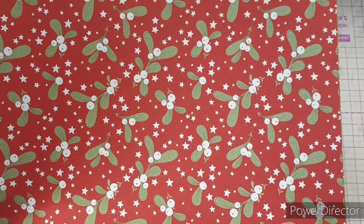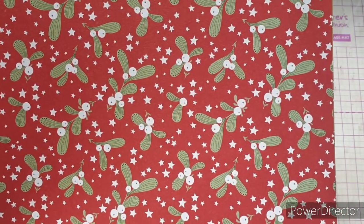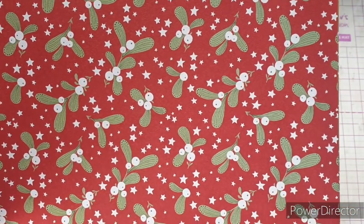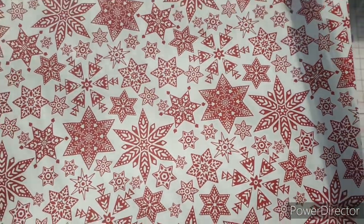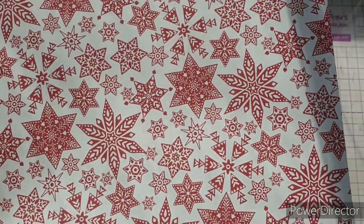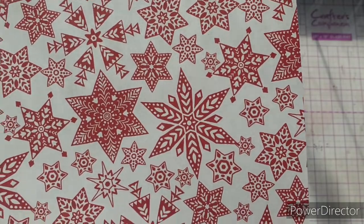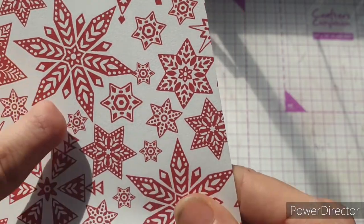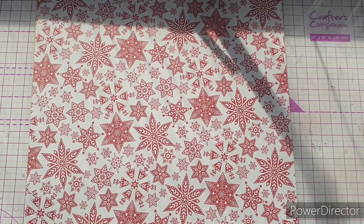Next we're onto a super traditional page — really up my street. You've got the red background, the white stars, and then that amazing mistletoe — oh my goodness, I just love it. This is a bit of me and you just know this is going to get used a lot. Flipping it over, we have a kind of Scandi feel — white background with red popping through. Look at the detail in these using the lines and circles — absolutely incredible. It just brings a different feel to the paper pack.